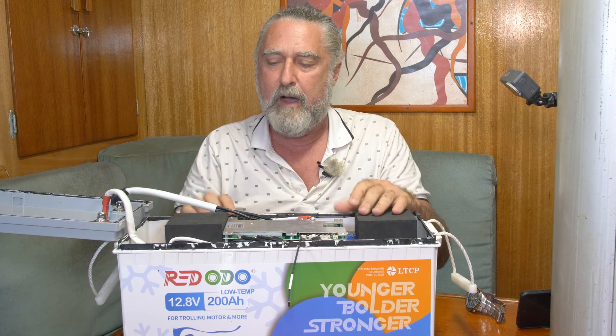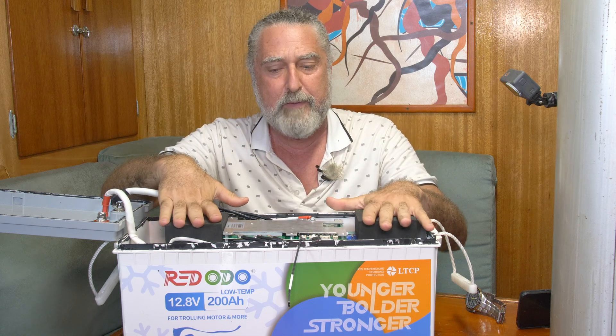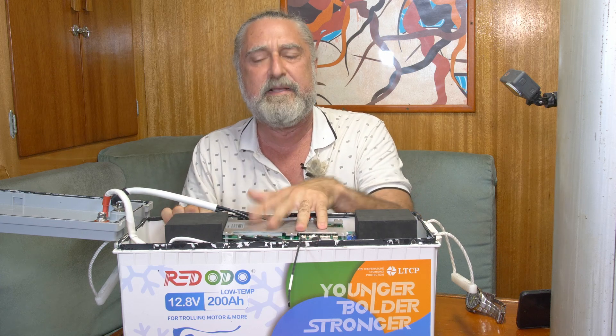One more thing: this is a 100 amp BMS — they're very open about that. It's a 100 amp BMS though it's a 200 amp hour battery. That means though it carries 200 amp hours of capacity, like the fuel tank, it can only put out a maximum of 100 amps at a time — kind of like the carburetor. Technically the cells would be good for putting out 200 amps, but this is a 100 amp BMS.